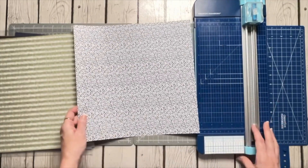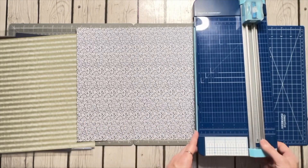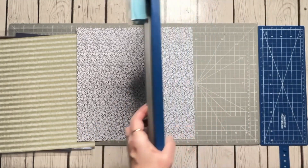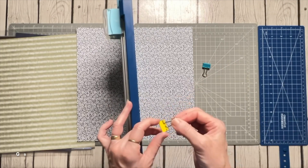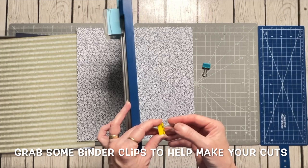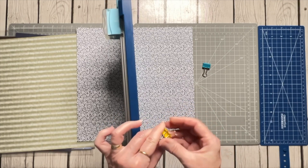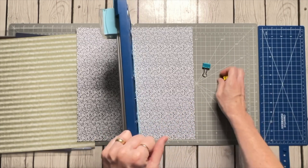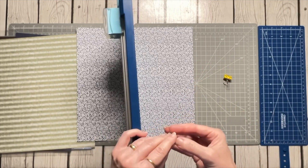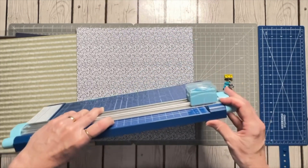I've chosen pieces of paper that coordinate well with those colors, and this floral pattern is going to be what ties it all together. Most are pretty subdued in their patterns, though this one is a little more bold. For this technique I'm going to need my trimmer and a couple of binder clips. You don't have to use the binder clips, but for me they make things a lot easier. The smaller ones seem to work better to stop your trimmer at the spot you want.